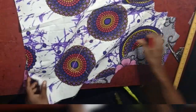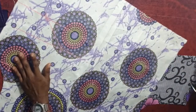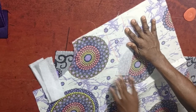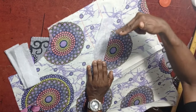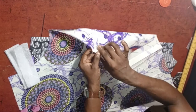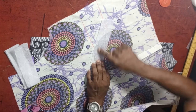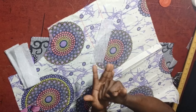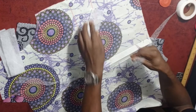Next thing we are going to do: on this particular point, you have to use your interfacing. Place it here and iron it down. The reason we are doing this is because when you are constructing the welt pocket, you are going to be cutting out some parts of this material. This material usually has tiny fibers that can cause it to start tearing. So it is advisable to fuse the interfacing here so that when you are cutting, it is like cutting something very solid — that will make your welt pocket come out very fine.